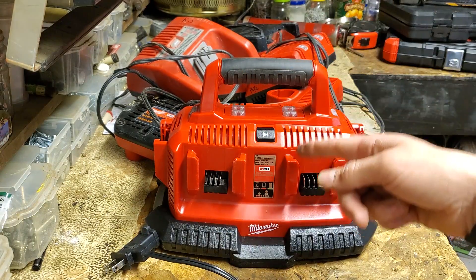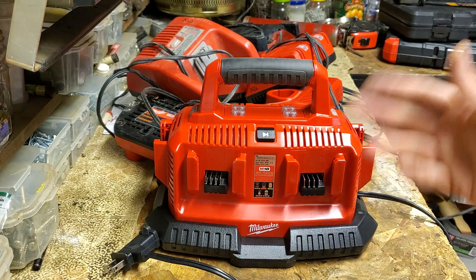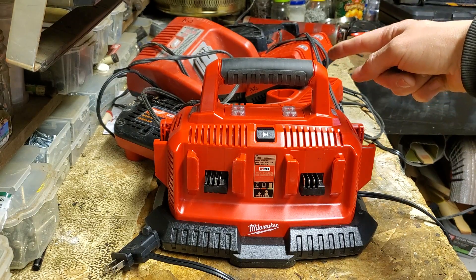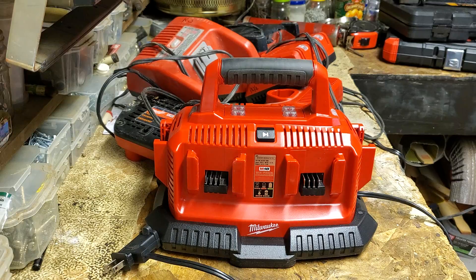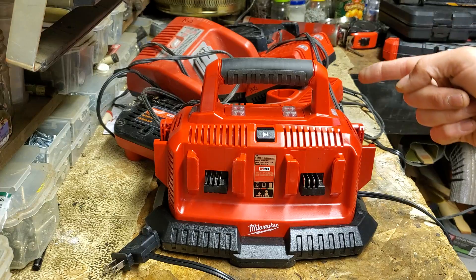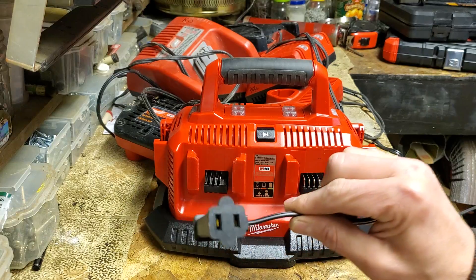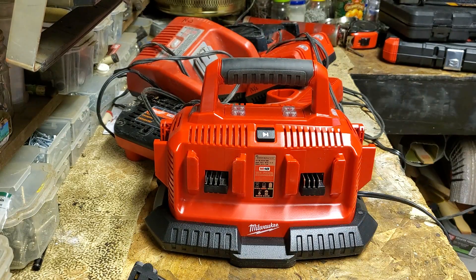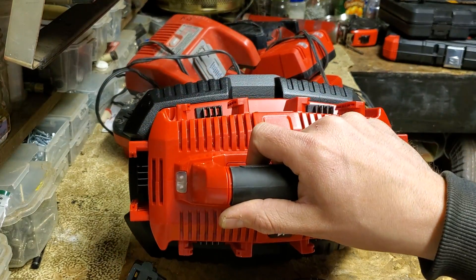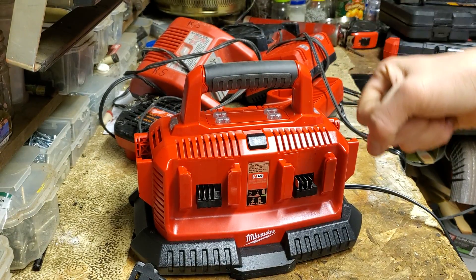It beats the hell out of carrying a bag full of chargers and a bag full of batteries, having to swap them out, or relying on somebody else, needing multiple plugs or bringing your own splitter. Instead of someone unplugging your six batteries to free up an outlet, you're just not taking up one outlet and six of them quietly sit there and charge. That's gonna make my life a lot better. Plus, you can load it up in the van and just walk in the job with it, one-handing the capability of charging six batteries throughout the day.